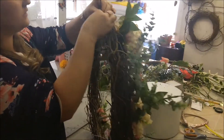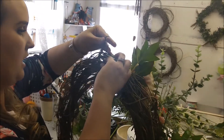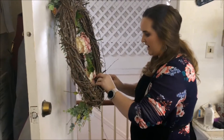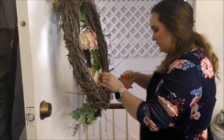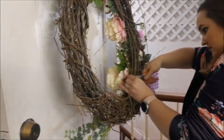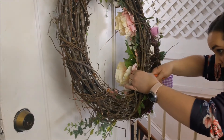A little hook on the back makes it easier to hang on your door. We're just adding this cute little hook onto the back here. The end goes back into the grapevine so that it doesn't scrape up the door, and it adds a little bit more security.